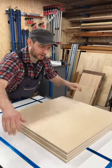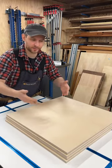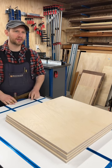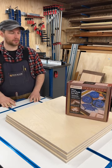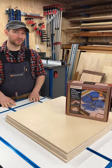Wouldn't it be cool if you could just put a couple cuts on the board and then just fold it up and your drawer boxes would be done? You can. What? You can? How? Like this. Oh, that's cool. I know.